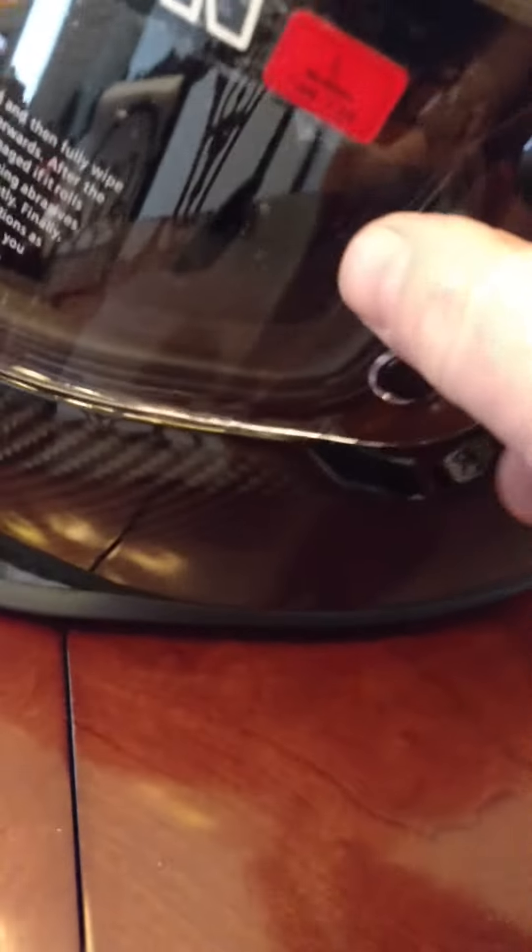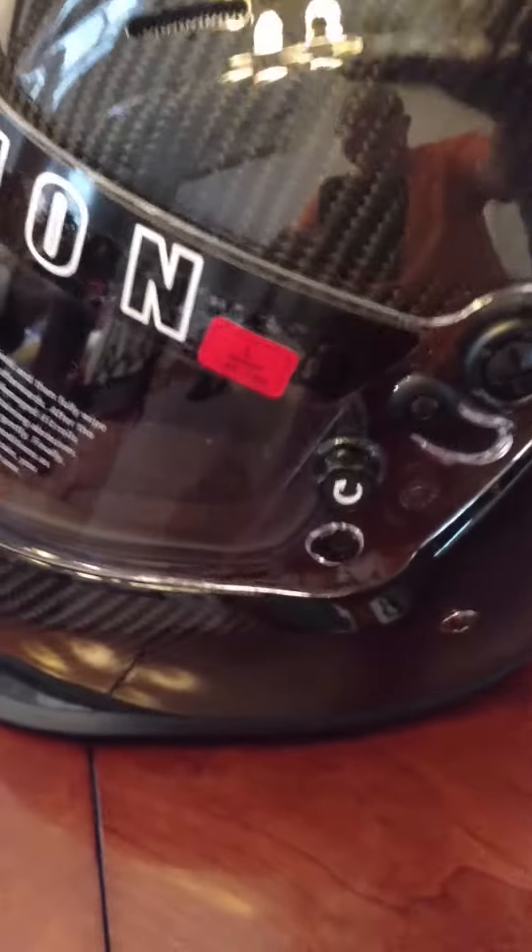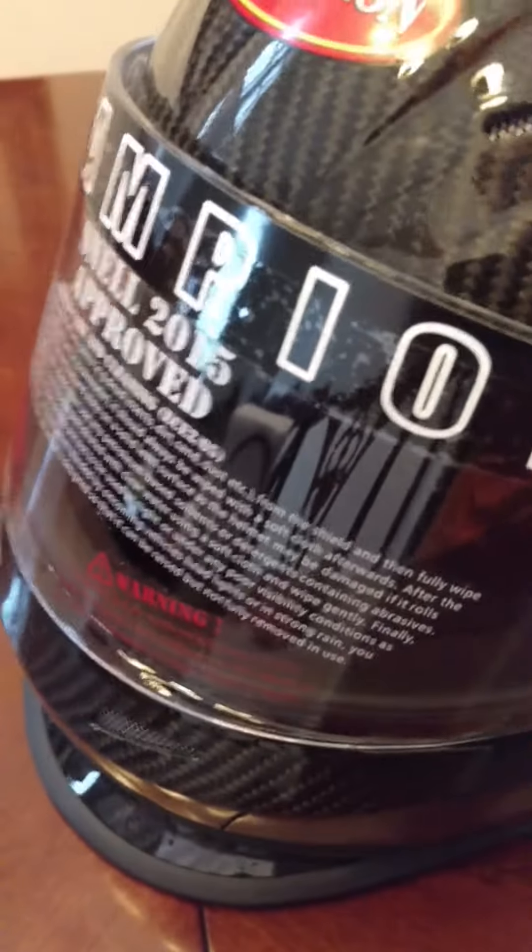Over here on your shield, you've got a cam lock. You just turn it to tighten to put your tear-offs on if you're going to wear tear-offs, if you do like dirt track racing. We sell these to a lot of dirt track racers.